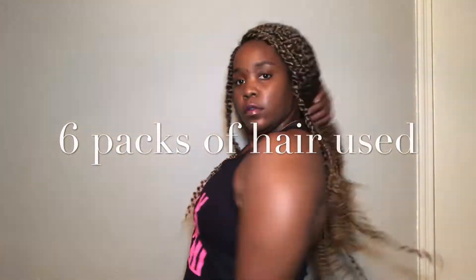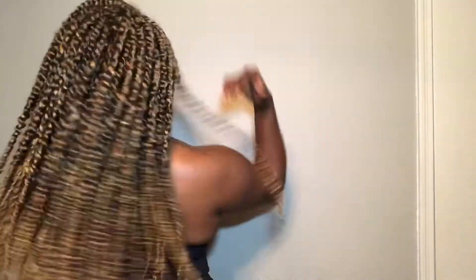This is what the finished look looks like before I added any jewels — six packs of hair total. I am feeling myself y'all, loving it. Nice and full, bouncy, curly — I love it.